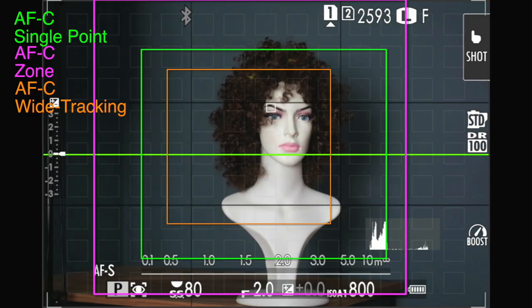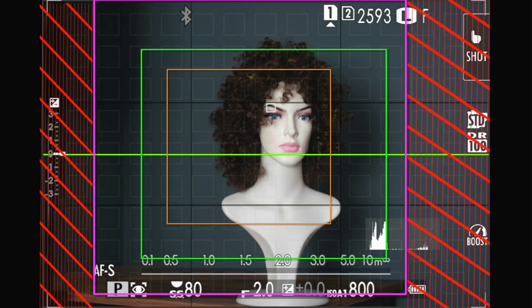Under normal circumstances, I expected best performance in Continuous Auto Focus Tracking mode. However, the Continuous Auto Focus Tracking mode — shown in orange — gives the smallest tracking area. The Continuous Auto Focus Single Point mode — shown in green — gives a larger tracking area. And finally, I found that the Continuous Auto Focus Zone mode — shown in purple — gives the largest tracking area. In addition, almost a horizontal third of the frame was outside the tracking area.